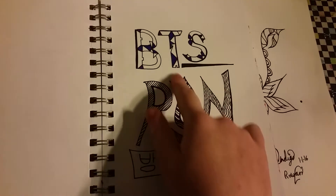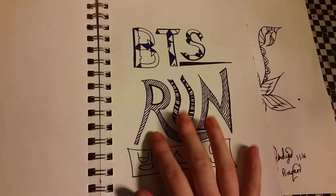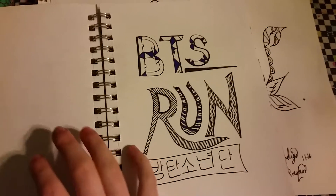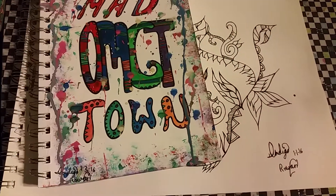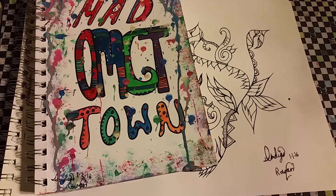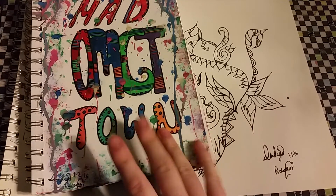And this is the one I'm working on now — BTS. It's their newest song and I really love it. So that's what I've got to show you today. Thanks for watching, I hope you enjoyed. Bye.